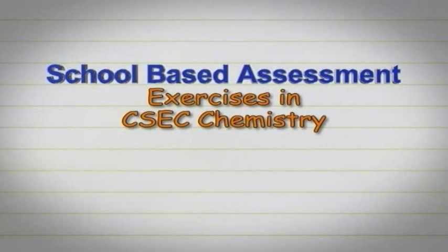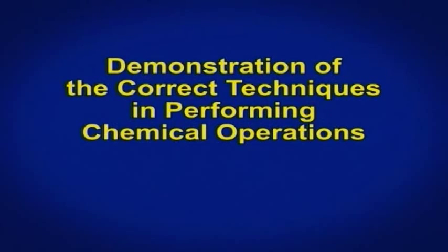For your school-based assessment, you will be required to demonstrate the correct techniques in performing a number of chemical operations.